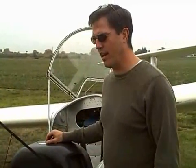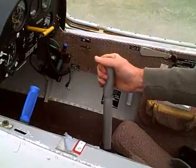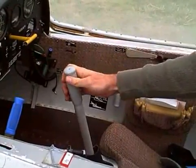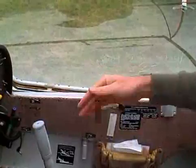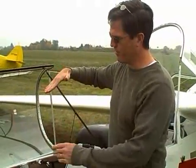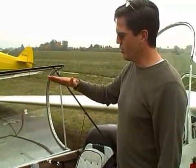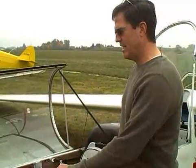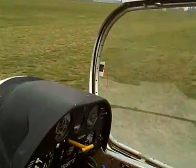We're here today with the Blanik L-23 glider, made in Czechoslovakia. It's a pretty simple plane all the way around. We've got a stick here just like a fighter jet — bank left, bank right, descend, climb. We control our speed by the pitch of the airplane. In a glider we're always descending, so if we want to speed up we push the stick forward, and if we want to slow down we raise the nose. The stall speed is pretty slow, right around 40 knots, so our landing speeds are pretty slow.